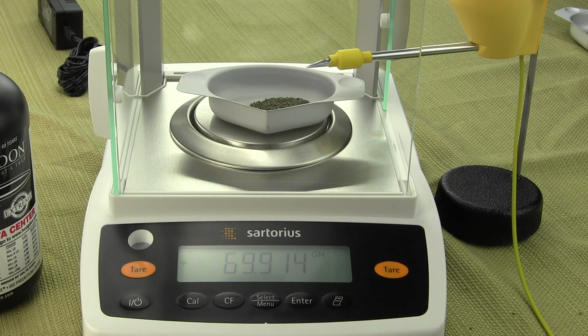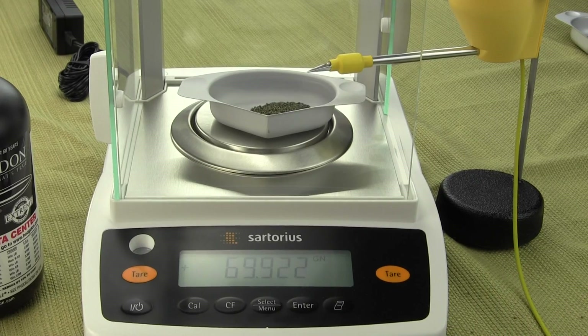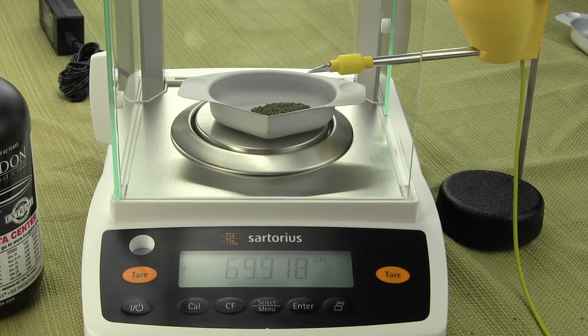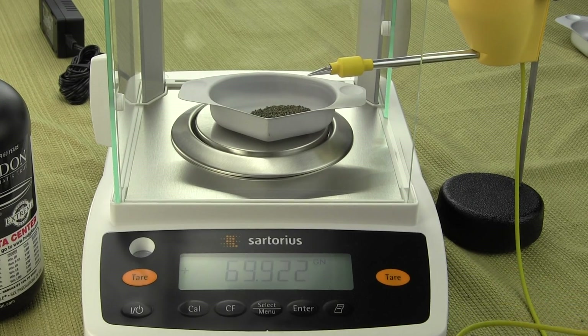We're using Hodgdon 4350 — each kernel we've determined weighs between 0.020 and 0.030 grains, so each kernel does have a variation in weight. With the Entris 64, we always like to say have the balance warm up for at least a half hour and make sure it's perfectly level. Most gun and ammo guys would use a thrower and throw a charge. We'll say approximately here we got close to 70 grains, so that's our goal. We'll use the Omega trickler and drop one kernel at a time with the black button.